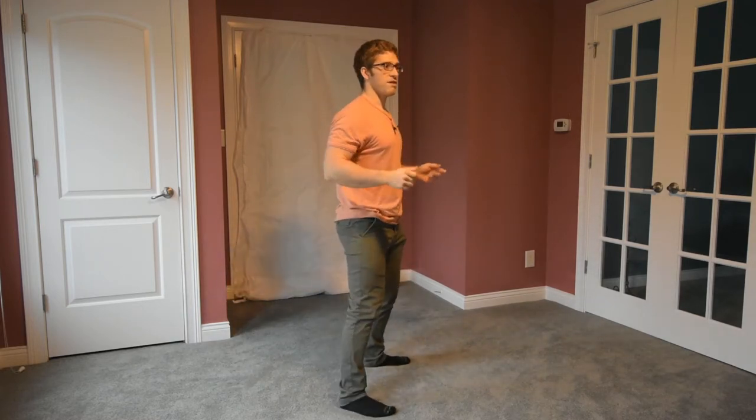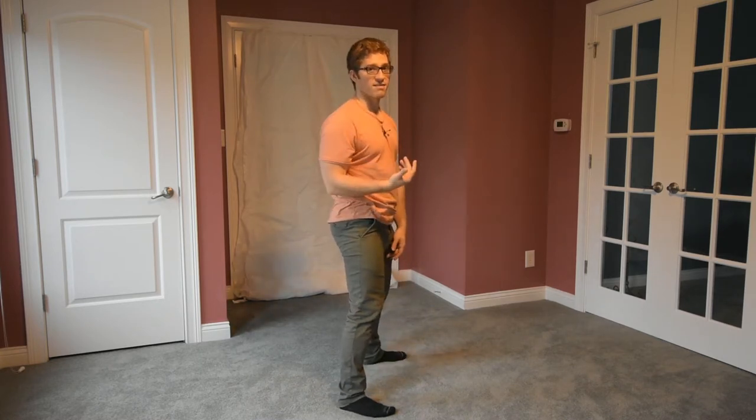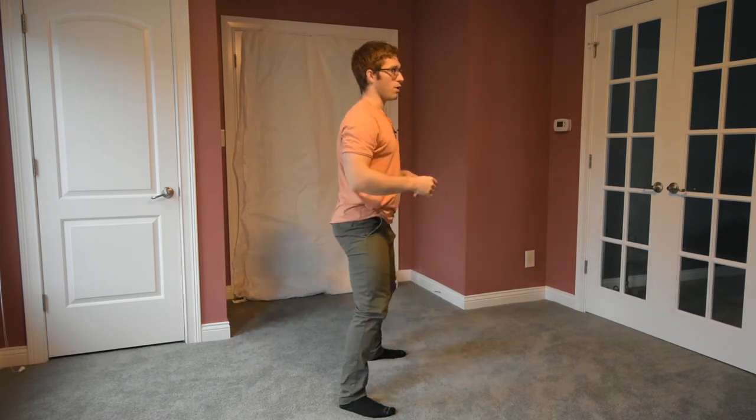Big things to keep in mind: keep your hips gently underneath you, and the same rules apply — make sure your knees aren't collapsing inward, make sure your weight stays on your heels and your feet stay flat, and just train the same kind of squat pattern.